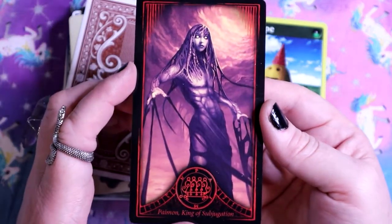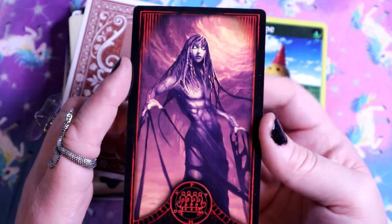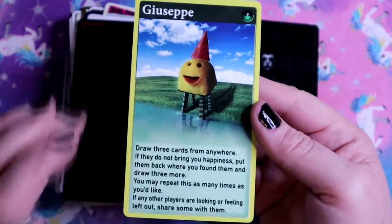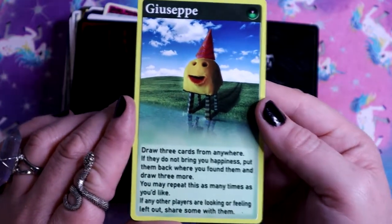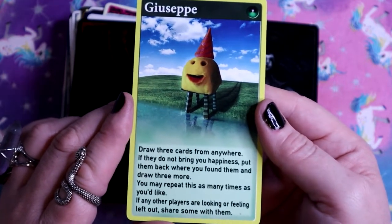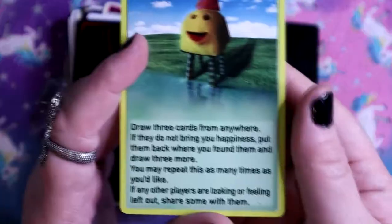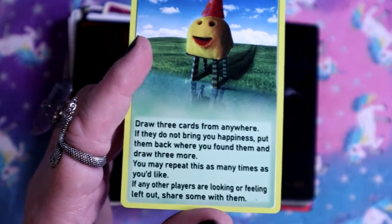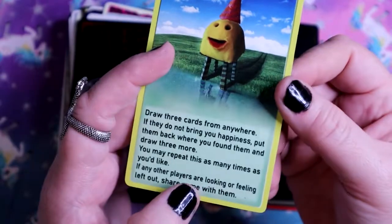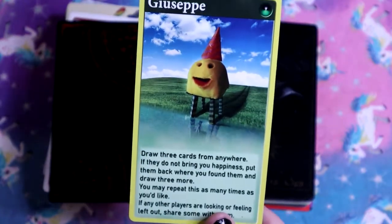Paimon, King of Subjugation - the question here is whether you are the subjugator or the subjugated, more likely you feel like the controlling whims of another. Giuseppe! It looks like it's from a trading card game, like Pokemon. 'Giuseppe represents the blooming of possibility and friendship.' Draw three cards from anywhere - if they don't bring you happiness, put them back and draw three more, repeat as many times as you like and share them with others. The book also says he doesn't read Giuseppe in reverse.